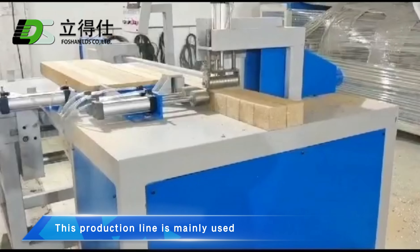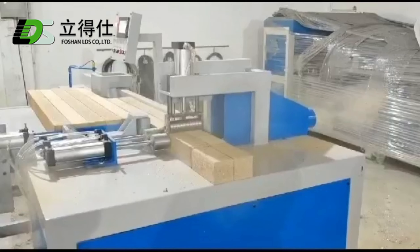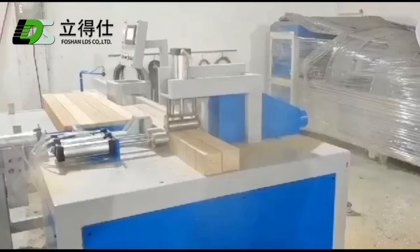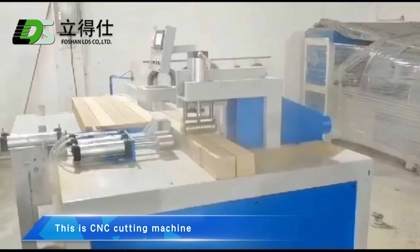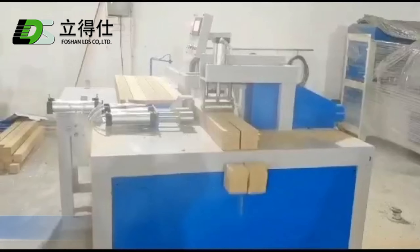This production line is mainly used to produce bamboo and wood lids. The first step is to cut the raw material. This is a CNC cutting machine. It can cut wood blocks of different lengths.